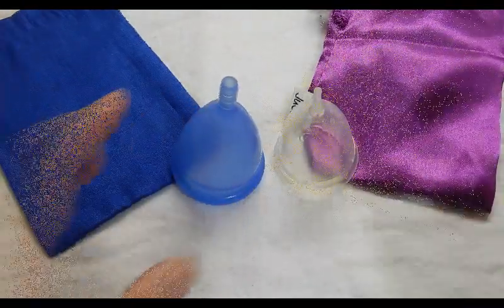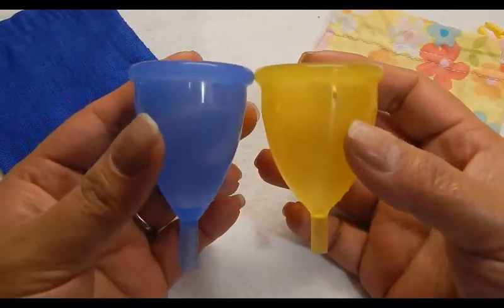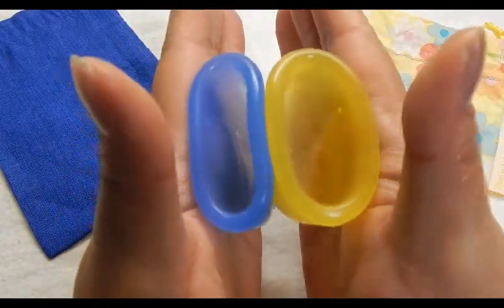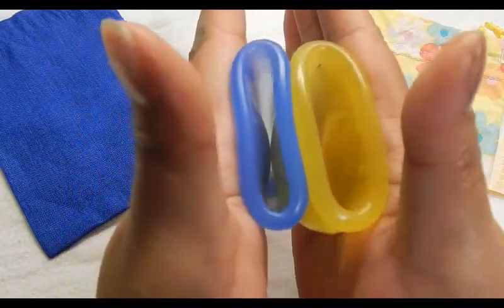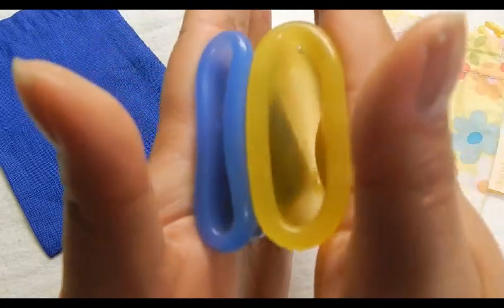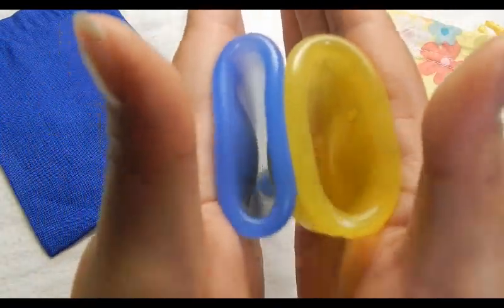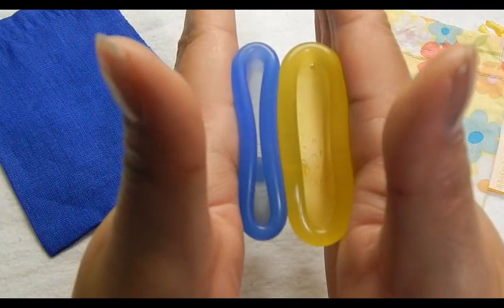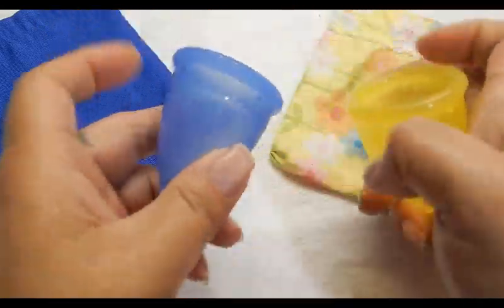And that was the Juju Cup size 1. This is the Lady Cup size 2. Comparing the bottom of the cups and the top of the cups. And this is the cup size 2.